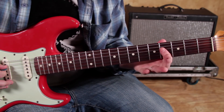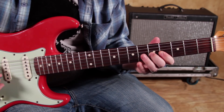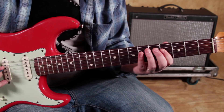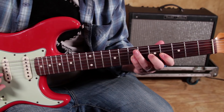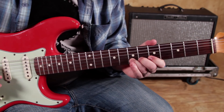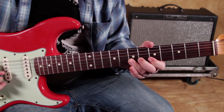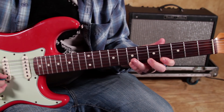On the D string: 4, 6, 7. Then on the G string: 4, 5, 7. So putting it together: 4, 5, 7, 8 on the low E; 5, 7 on the A; 4, 6, 7 on the D; 4, 5, 7 on the G; and then on the B string just 5, 7. Yeah, a lot of numbers, but that's the shape.